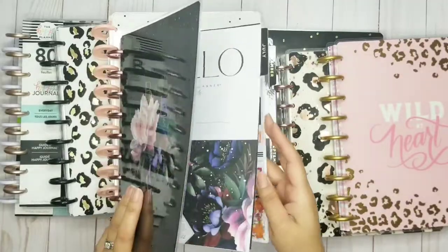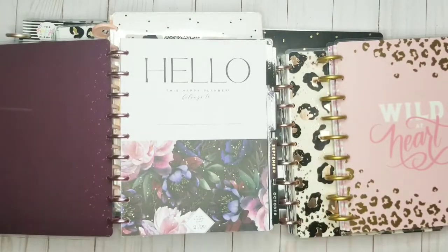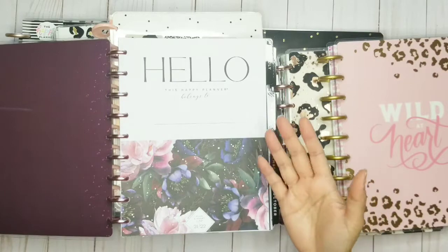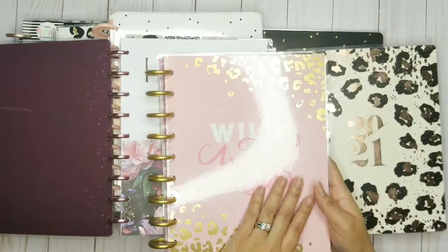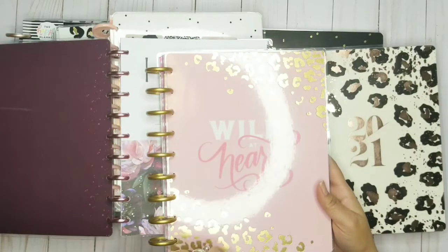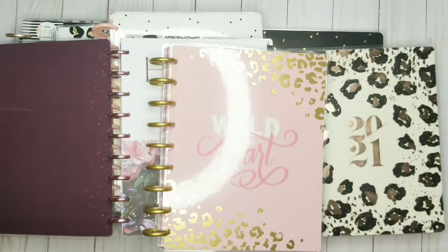I still have everything from the beginning of this planner since July. I need a place to put all this — I need to take half of it out and only keep the next month or so. I also love this one — it was just a happy note that came out, 'Wild at Heart,' and it's something I'm going to continue using. I do have blank pages in here.